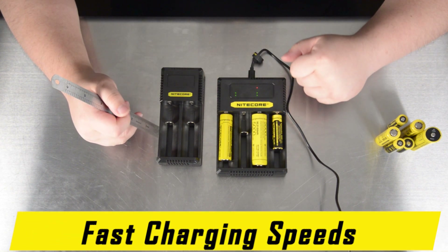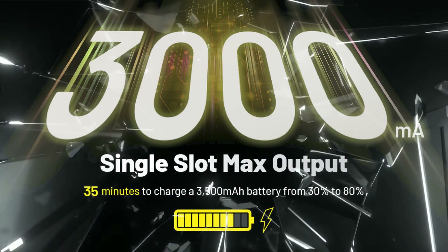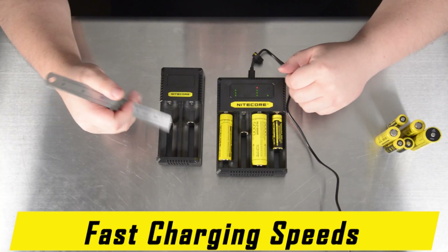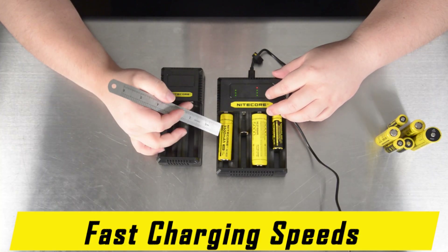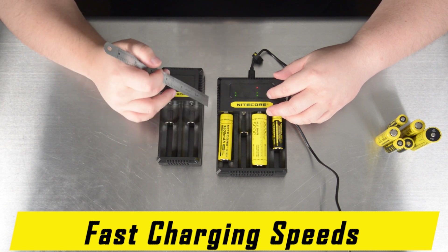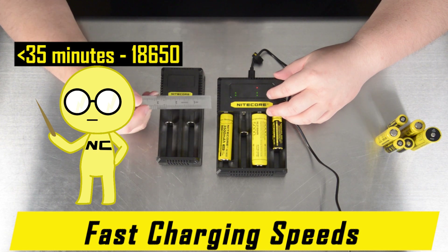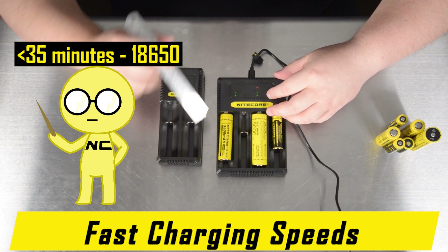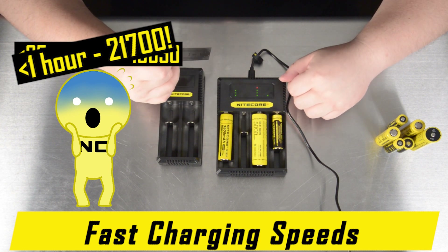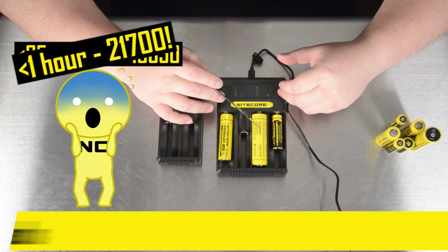Both the CI2 and CI4 provide a single-slot max charging rate of 3000mA — the maximum output when just one slot is occupied. This means that for a standard 3500mAh 18650 battery receiving the 3000mA one-slot max output, it can theoretically charge from 30% to 80% in under 35 minutes, and a 5000mAh 21700 battery — another fairly ubiquitous size — in under an hour.